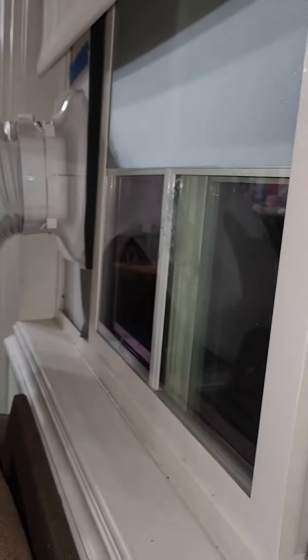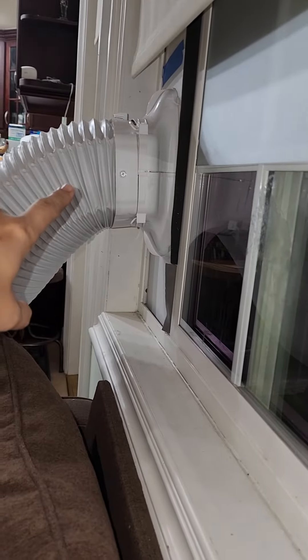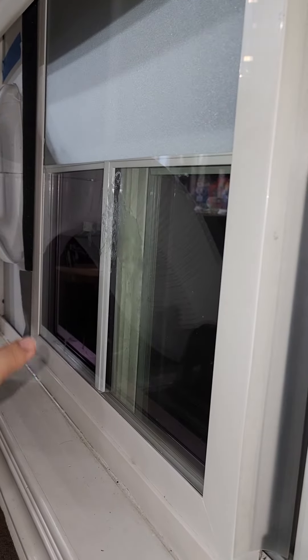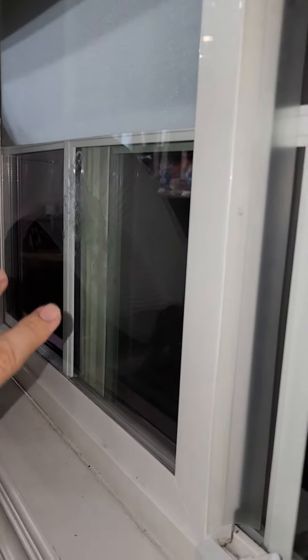This is an AC and heat exhaust unit — it does both. It's winter time so it's cold, I'm running heat, and the window is partially open. I have a window lock, but the problem is this opening causes a draft.